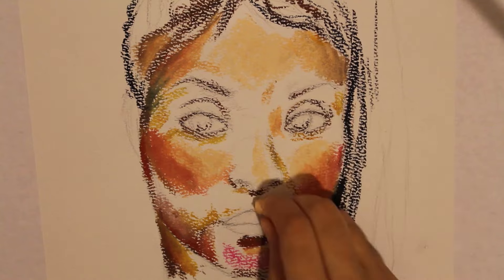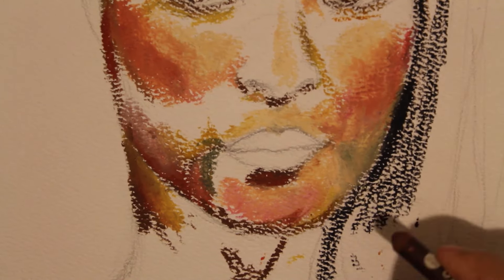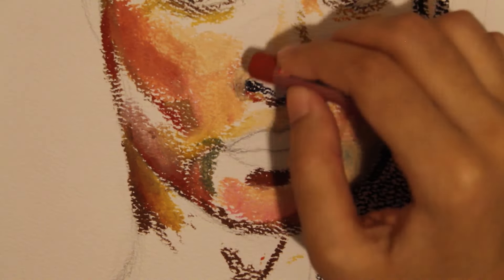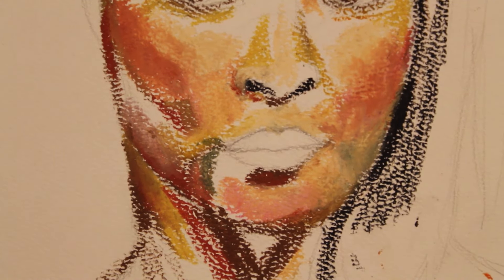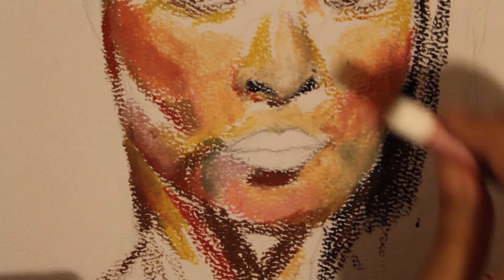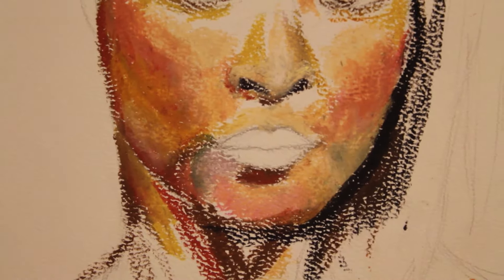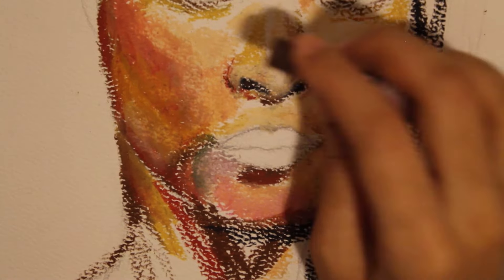I sent her a simple message asking for some reference photos so I could draw a picture for her. It's really hard for me to ask people, especially those who don't know me well, if I could draw them. A lot of people I've approached just get freaked out and say no right away. But once I figured out Tracy was an artist I was more confident to ask, because artists kind of understand each other — we're all looking for inspiration and sometimes find it at the weirdest times and places.